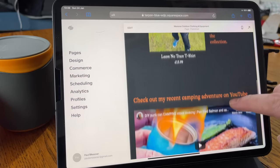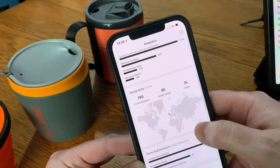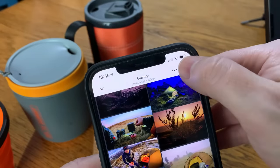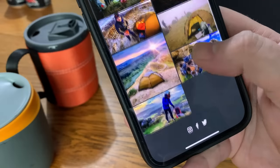A big thank you to Squarespace for sponsoring the video today. Squarespace has some really good apps where you can edit your website from your phone — you can check out all your analytics to see who's visiting your page, add new photos to your gallery, and it's really easy to do. If you want to have a go at creating a website yourself, head over to squarespace.com/PaulMessner or click the link in the description below. You'll get a totally free trial — you can set everything up and see what it looks like without any obligation.